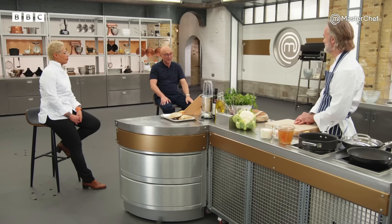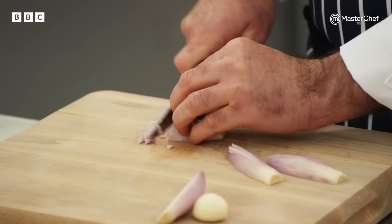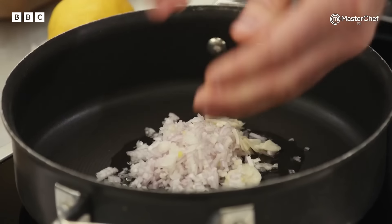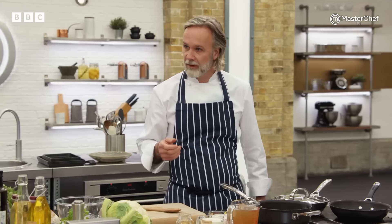They're going to have to get a wiggle on. They've got to get this cauliflower velouté on pretty quick — it's not a soup, it's not a sauce, it sort of sits in between. So I'm starting with the shallots because I want to sweat them down, just nice and fine. Put a little bit of oil in the pan, a little pinch of curry in there — I like the curry because it really does bring out the flavour of the cauliflower very well.